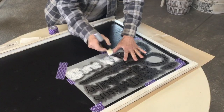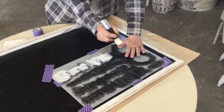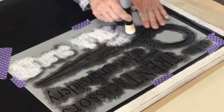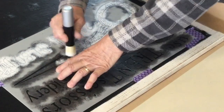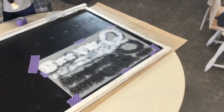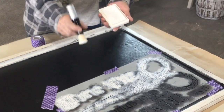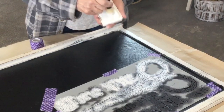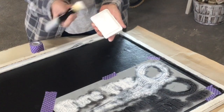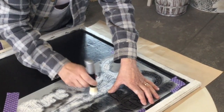I'm just gonna do a pouncing up and down motion. This is a very very detailed stencil, so that's one reason I'm not going to swish around — I'm gonna go carefully over these edges. One thing I like about using my pad with the stencil is I can offload right back onto the pad, so I'm not gonna have huge blobs of paint or ink.